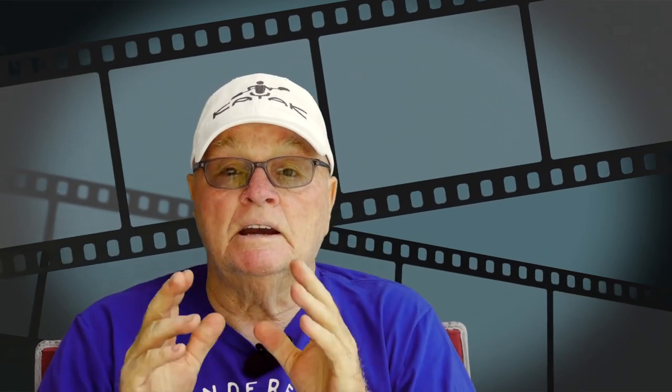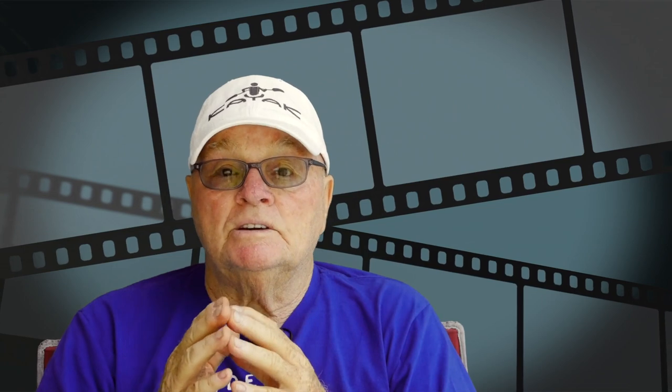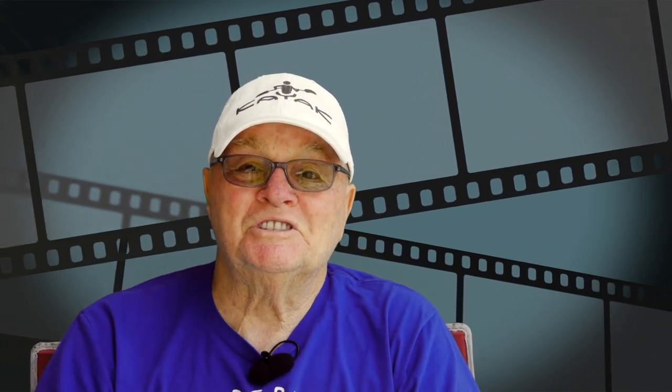I'm real pleased with it now. I wasn't pleased at the end of yesterday and I knew I had to do something. I hope you enjoyed this video — we'll see you on the next one.